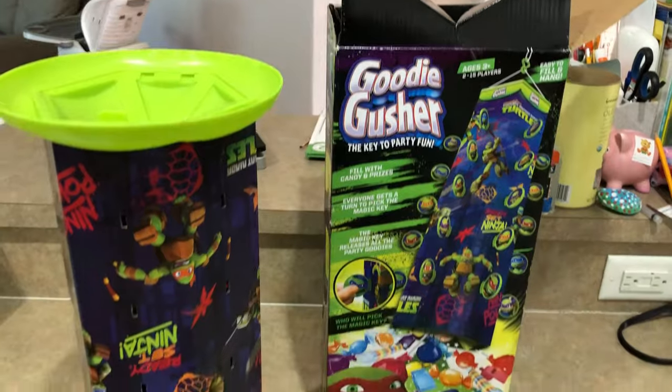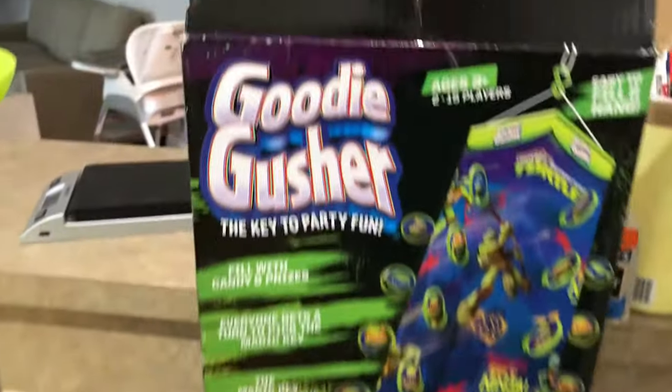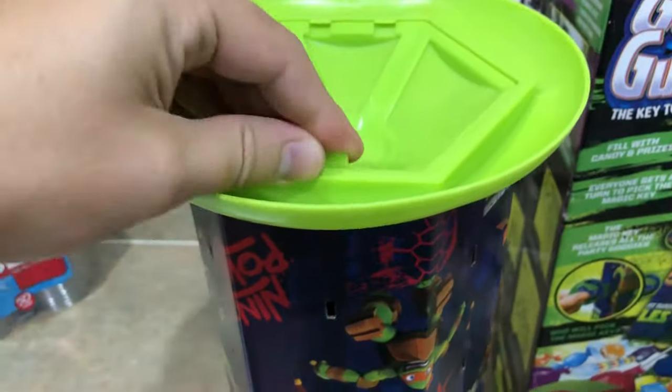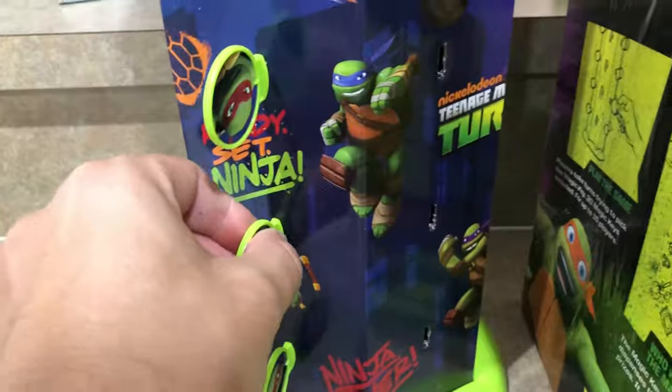For the last activity, you will need to buy this goodie gusher. It's about 20 bucks on Amazon, but it's totally worth it and it can be reused for multiple kids' parties. You basically open the top, fill it up with candy, then close it and flip it over. Once you flip it over, start putting all the plastic keys into each slot and make sure you don't miss any.